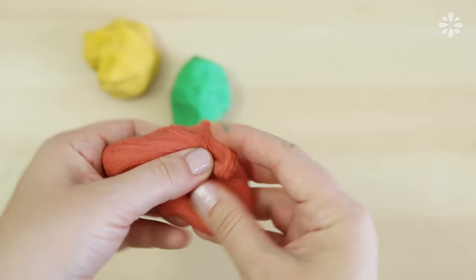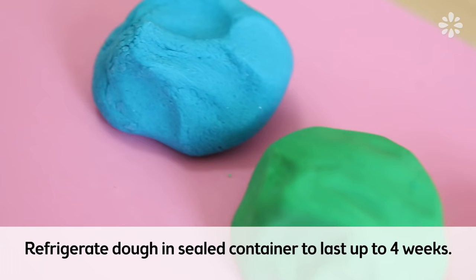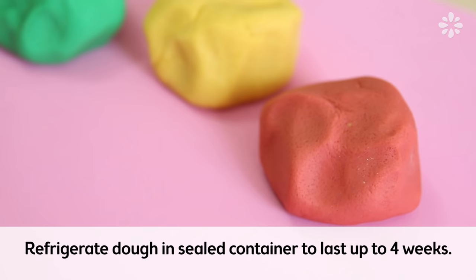And that's pretty much it. You can play with it just how you do with Play-Doh, and if you want to keep it from drying out, just put it into a bag. You can keep your Play-Doh in a bag and even store it in the refrigerator to make it last a little longer, but it will only last up to about four weeks.